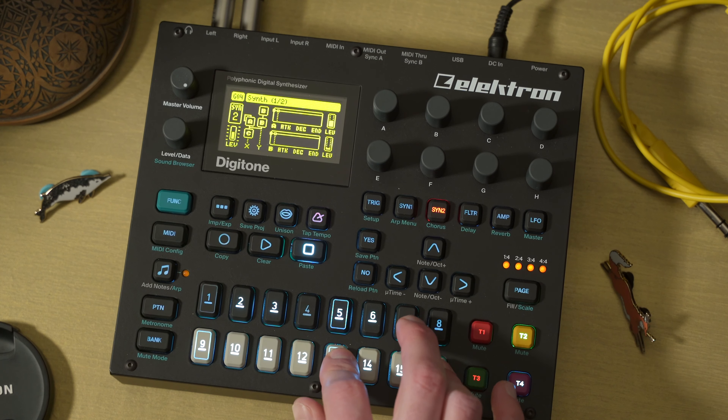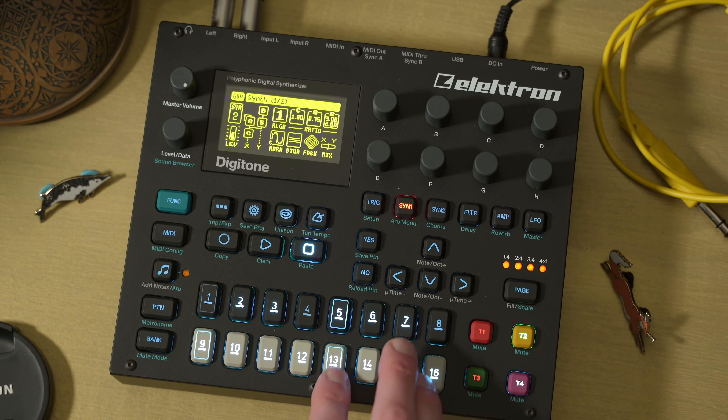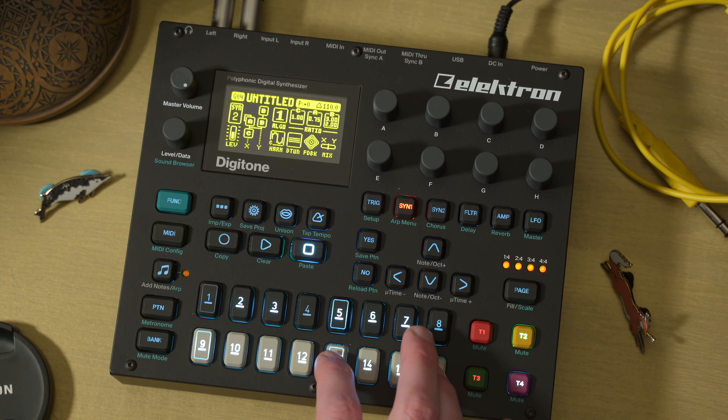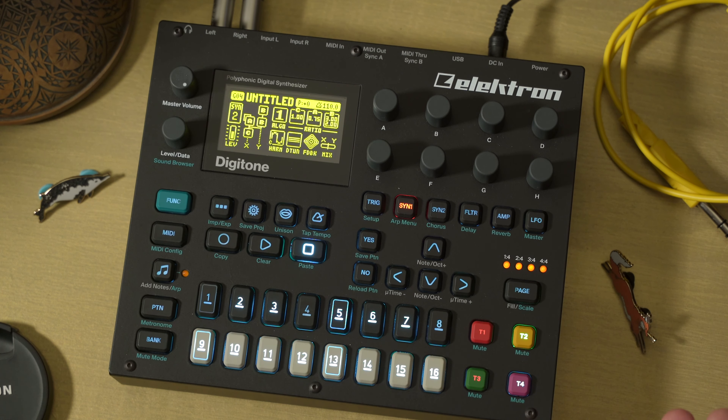There's nothing super special going on in terms of the actual patching here — we've just got some feedback and the mix is straight down the middle, so it's a little bit hazy and fuzzy with that feedback. But the intention and the magic in that patch is from the LFO modulating all that stuff we just talked about.